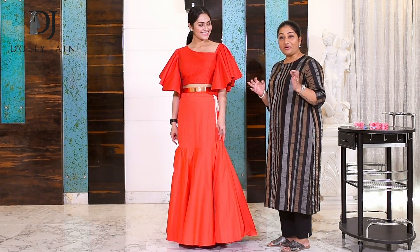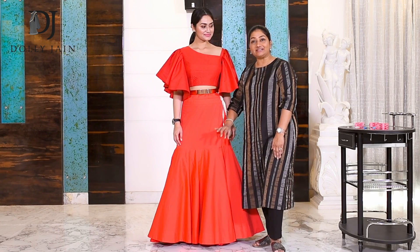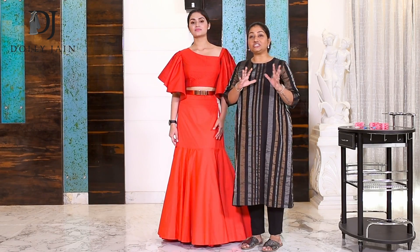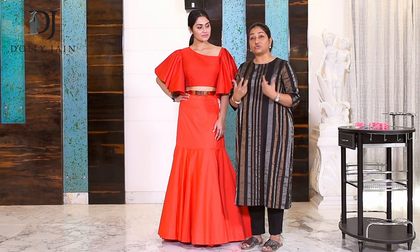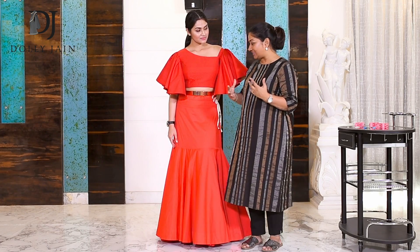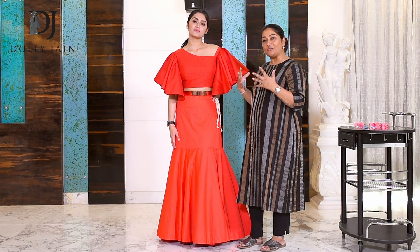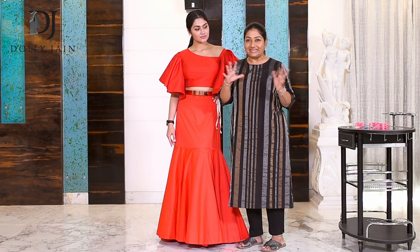The kurta is gone and what has replaced it is the crop top. But what remains the same is the bell decode. So you can see how you can just take off the kurta, replace it with the crop top and make it look so western. Take a nice clutch, use nice accessories, a nice piece of jewelry and a belt — it just gives a nice western touch to the whole look.